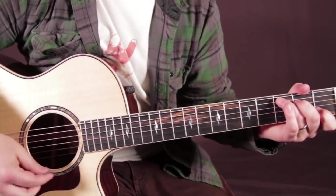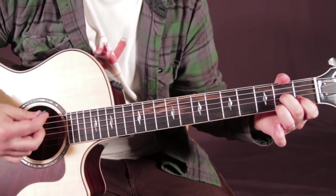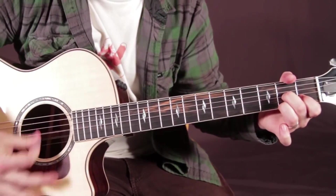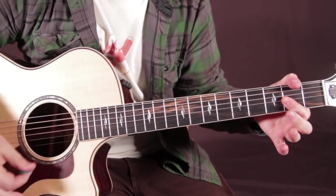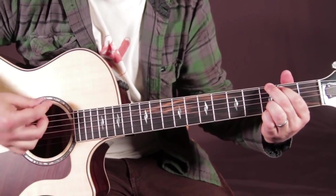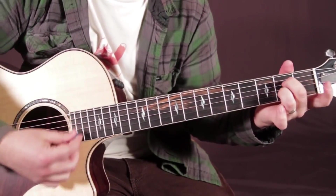And then we got the D, D major 7, D7, D7, G. Help me understand. D7. D major, D major 7. D7. G. Then the turnaround: D over F sharp, D minor over F, D minor 7, A7.